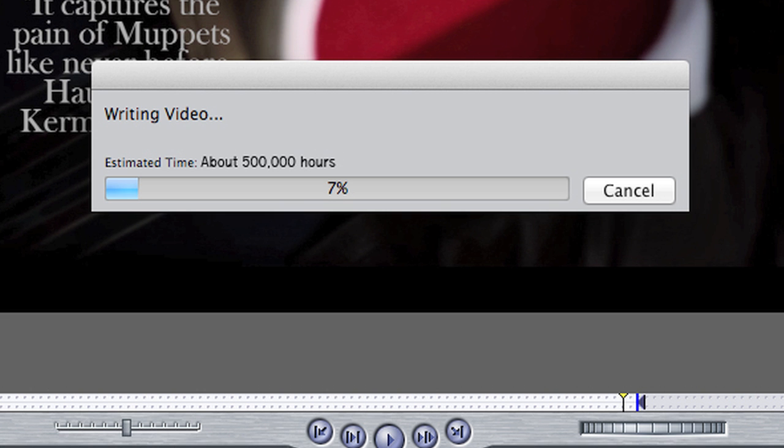What you need to do now is render the project. Rendering allows you to watch all your clips in order very smoothly with all the clips and effects on it. So you click render. Render is going to take a while. I suggest you do one of these several things. A: grow a beard.